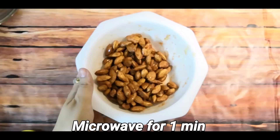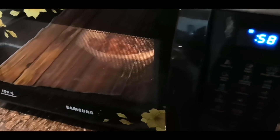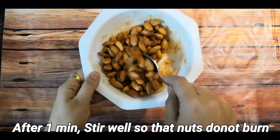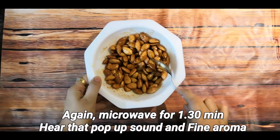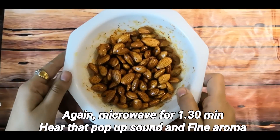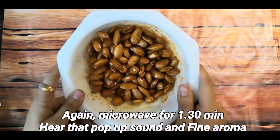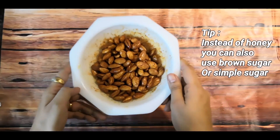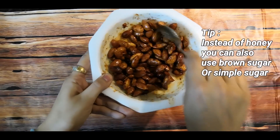Microwave for just 1 minute. After that, remove it and stir it properly so the nuts don't burn. Then put it back in the microwave for 1 and a half minutes until you hear a pop sound and a fine aroma releases. Tip: you can also use brown sugar or simple sugar.